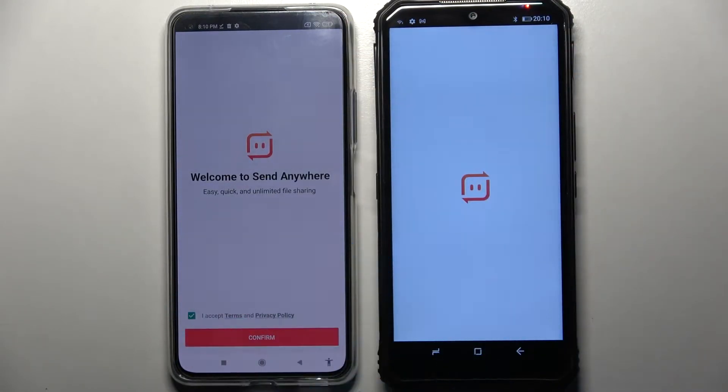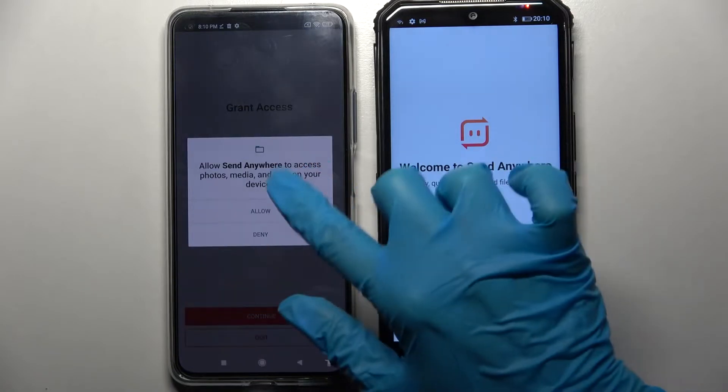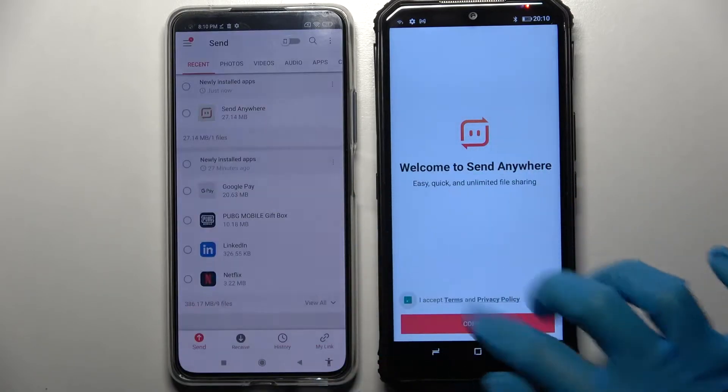Over here select I accept, confirm, continue and allow. Then do the same on the G device.